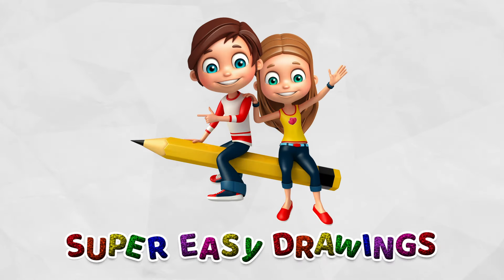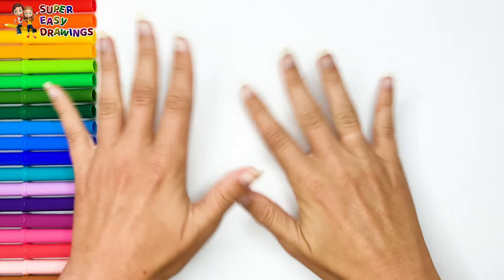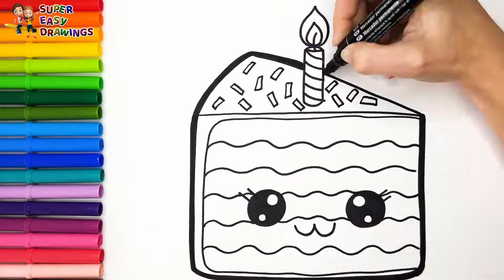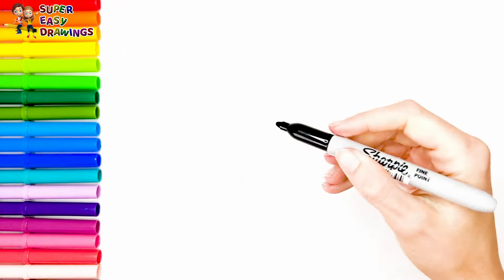Hello everyone and welcome to the Super Easy Drawings channel. Today we are going to draw and color a slice of rainbow cake. Let's start drawing.